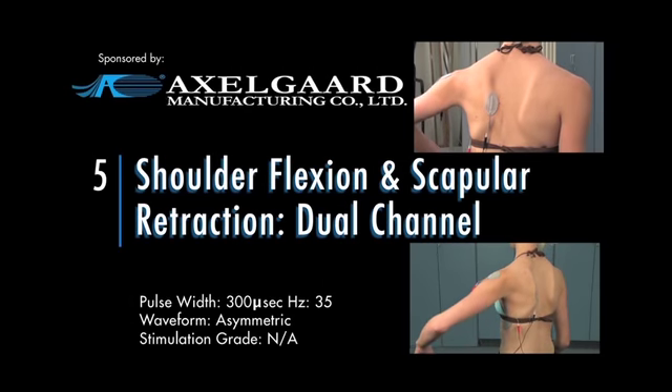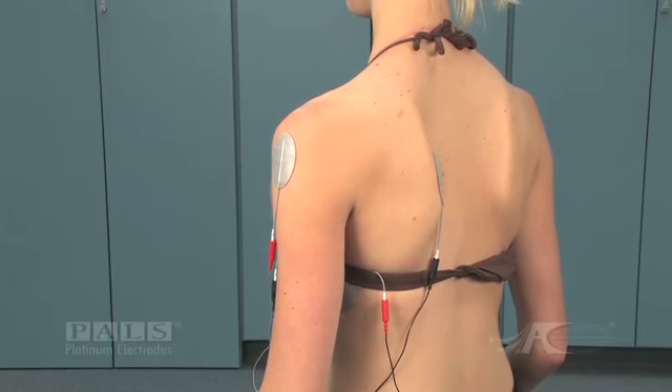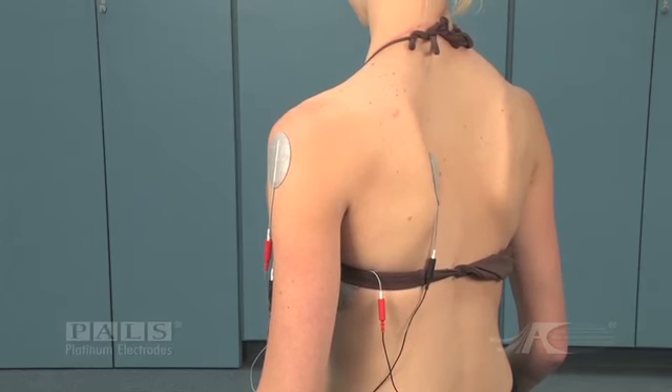Shoulder flexion and scapular retraction dual channel. Electrode placement for shoulder flexion and scapular retraction. Two channels of stimulation will be used.